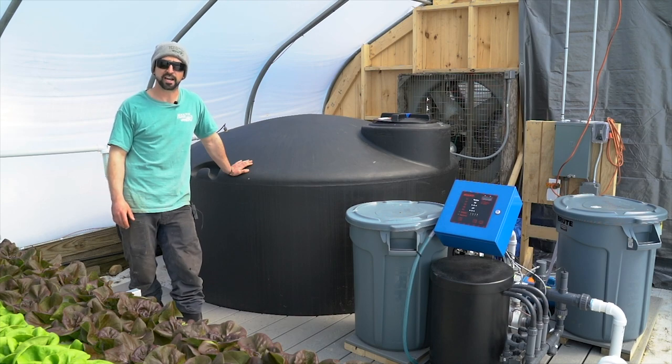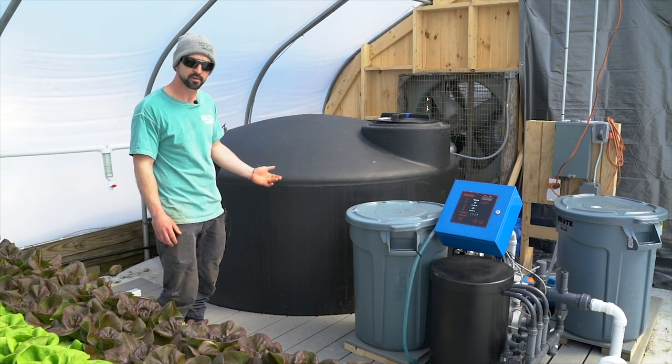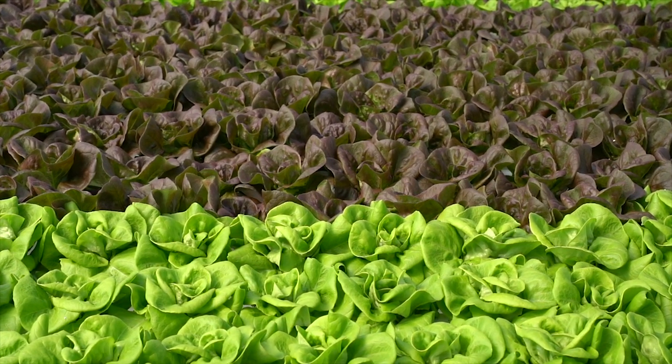Hey everyone, this is Mac, one of the growers from Lone Farm. I'm just going to show you the backbone of our NFT system — this is where we control the pH and the nutrient solution to provide a healthy growth cycle.